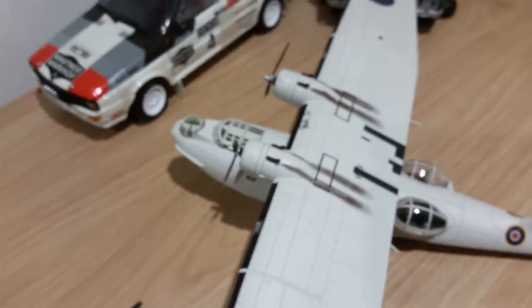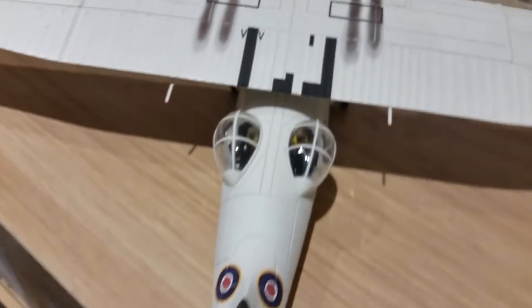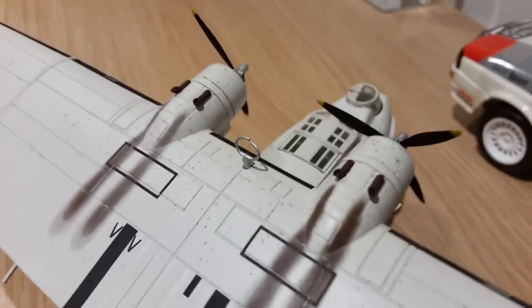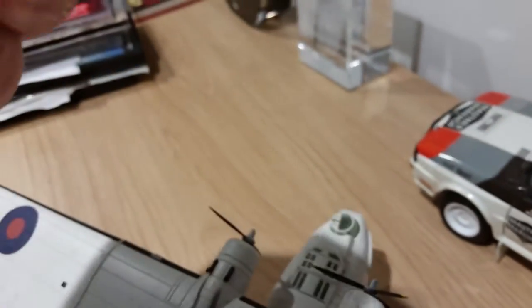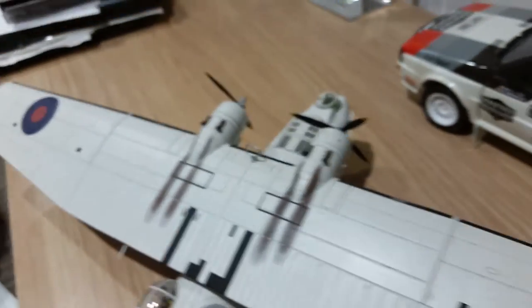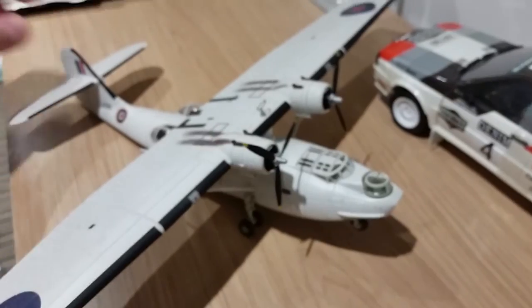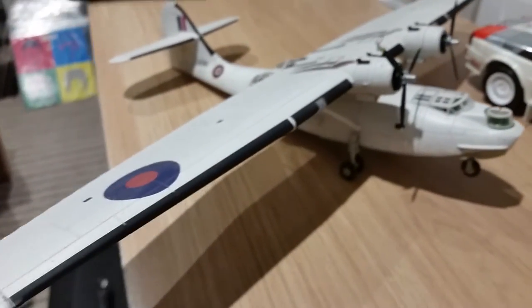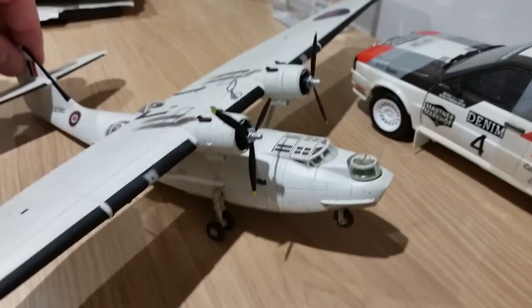Oh — I've knocked one of the things off. The propeller has fallen off. I'll need to put a little tiny blob of glue on there. What a shame. Looks like someone might have glued it already. But other than the propeller falling off, it's still a really cool aeroplane.